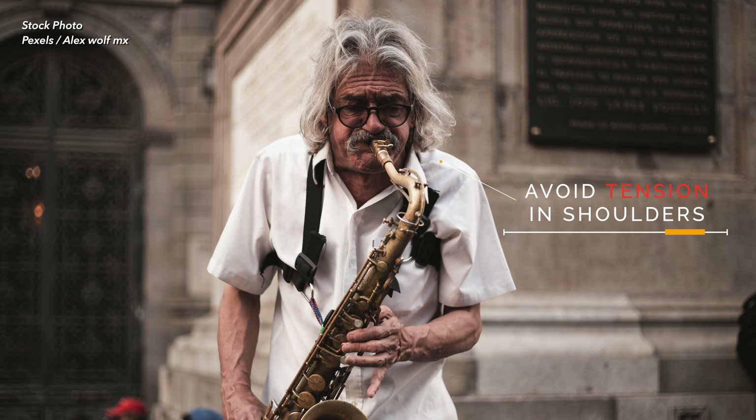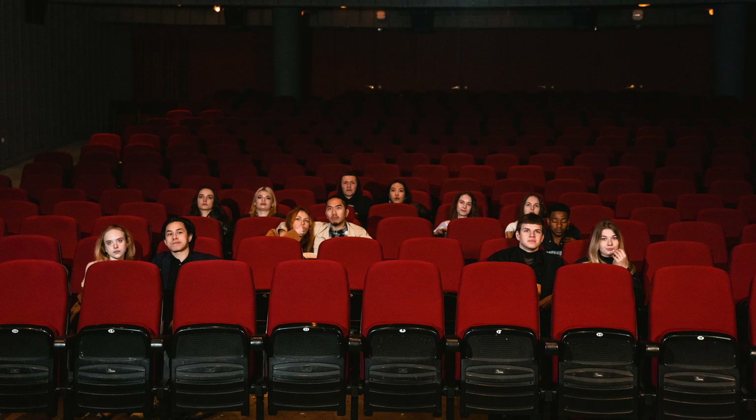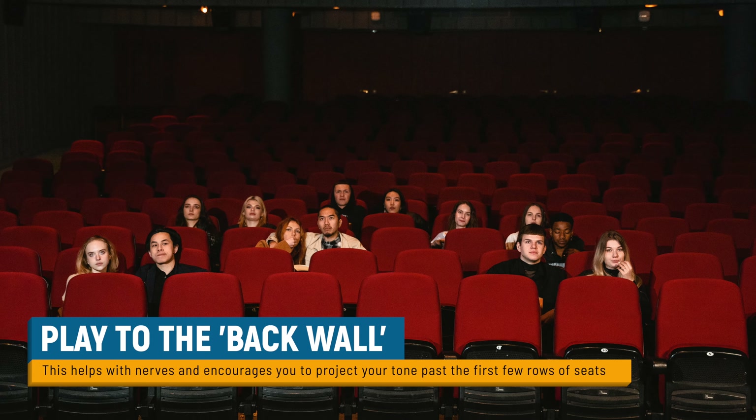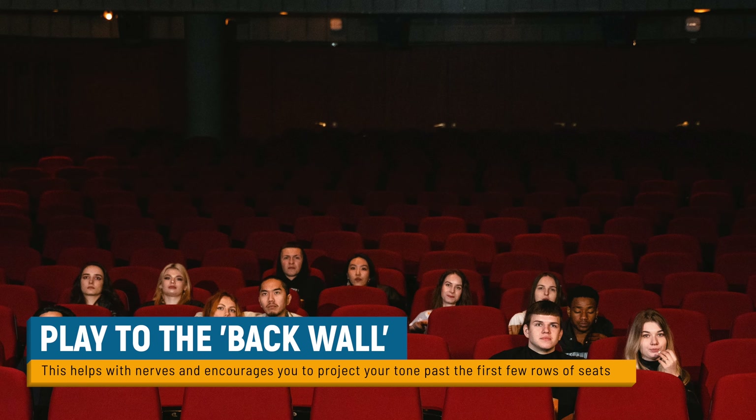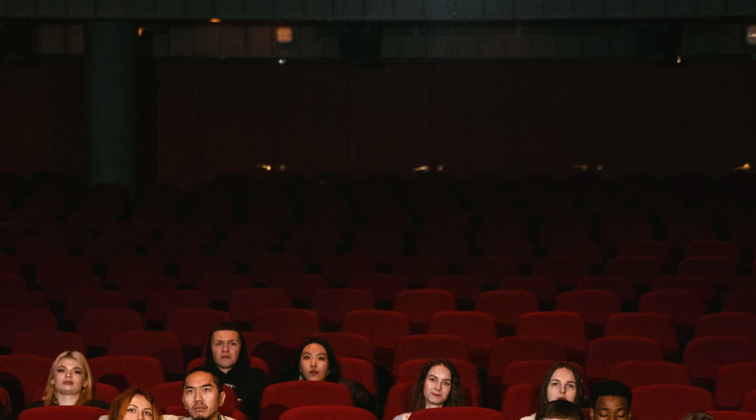Even if you're still feeling nervous, you're at least allowing yourself the opportunity to take deep breaths of air as you play. Another tip during your performance is to concentrate on playing right to the back wall. Doing so actually does two things: it takes the focus away from individual faces in the crowd who might serve as a distraction, and it challenges you to project your sound forward — to play with confidence and authority so you fill up the performance space with the sound of your saxophone.